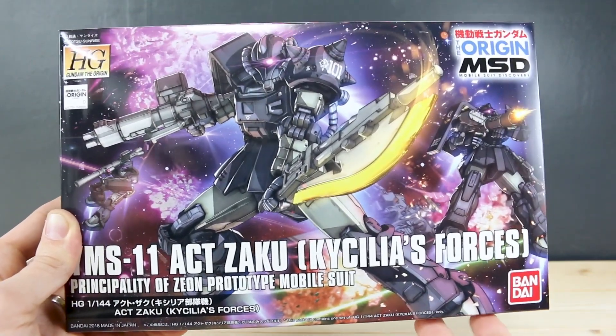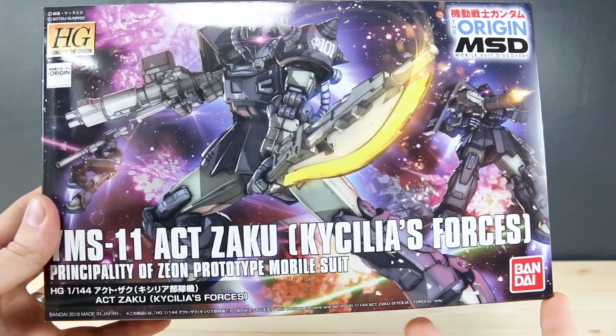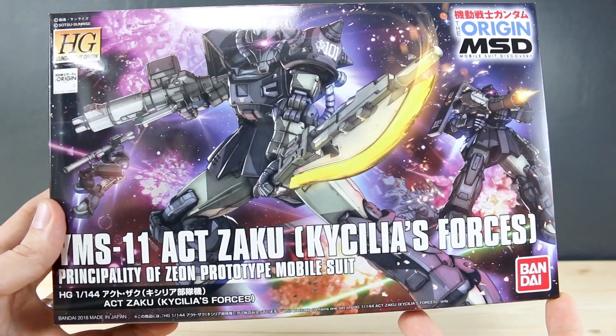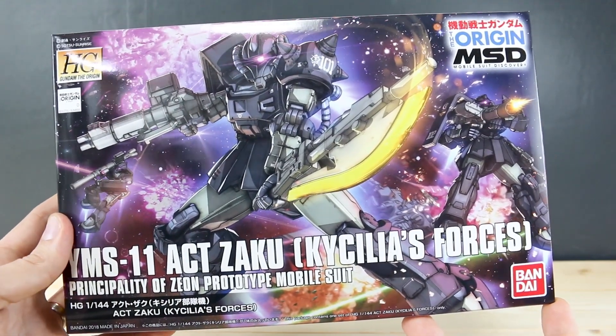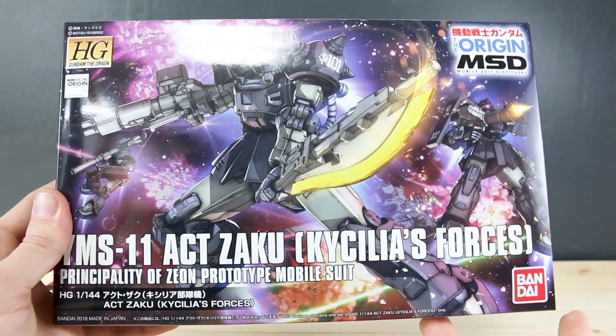Big thank you to ASA Gundam Store for supplying me with this kit to share with you guys. As you guys may well know, I love the HG The Origin line. They're always really great kits — super nicely detailed, really good construction, the articulation is fantastic, and just overall really good kits for the money. Highly recommend these kits and this line in general, and I'm sure this kit will be no different, so I'm looking forward to checking this one out.